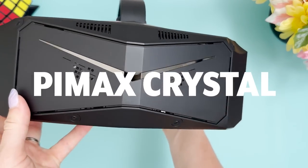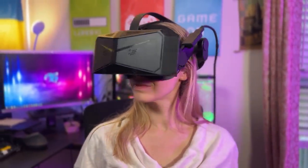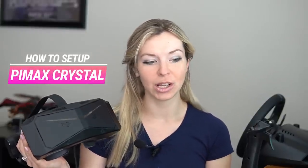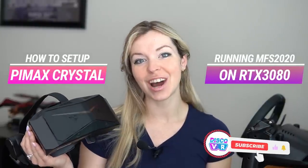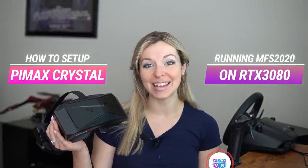I'm back to testing one of the most powerful and power-hungry VR headsets currently on the consumer market: the Pimax Crystal. Since my initial review a couple of weeks ago, this unit has been receiving updates — it's not a final unit. I'm looking forward to seeing how much has changed and whether the setup process has become more user-friendly. I'll show you from beginning to finish how to set up Pimax Crystal and whether I can run Microsoft Flight Simulator on my 3080 graphics card.